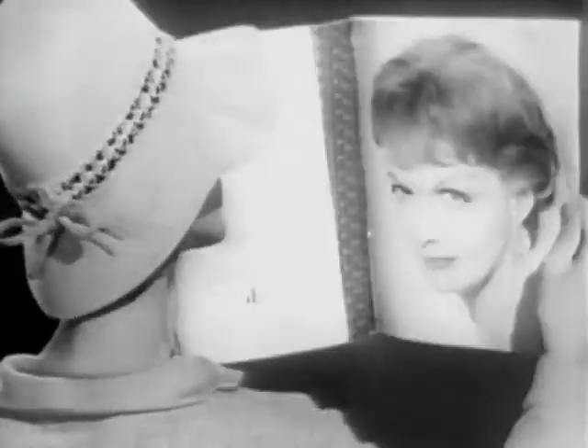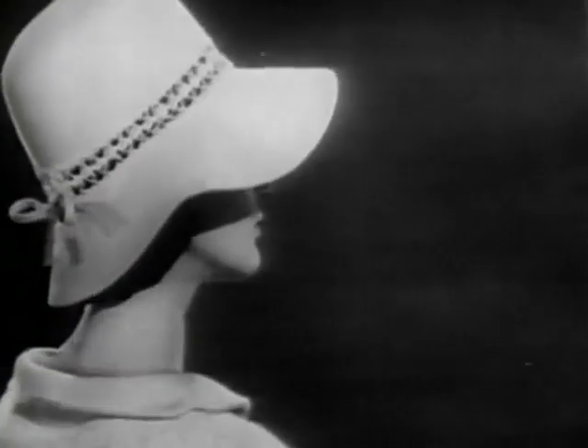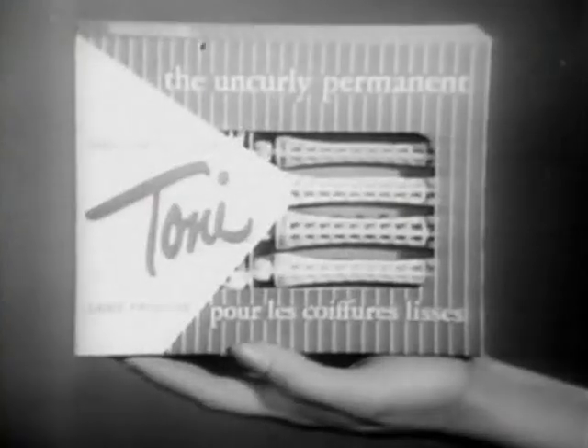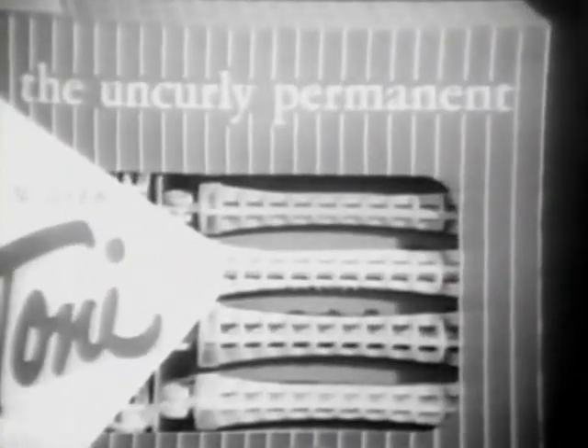Too curly? Still too curly? How about this one? Then try this. It's the newest addition to the Toni family. New smooth and sleek Toni. The uncurly permanent.